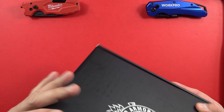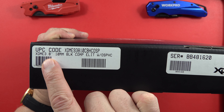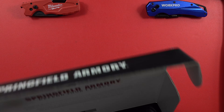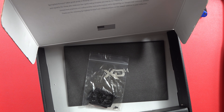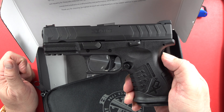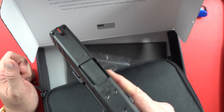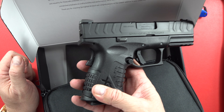Welcome back to the channel. What we have here today is a Springfield Armory XDM Elite 3.8 in 10 millimeter. This is one of my favorite offerings in the Springfield XD line — in my opinion it is far superior to a Glock in this size. This would compare directly with my Glock 29, since this is a 10 millimeter. Just a beautiful looking firearm.